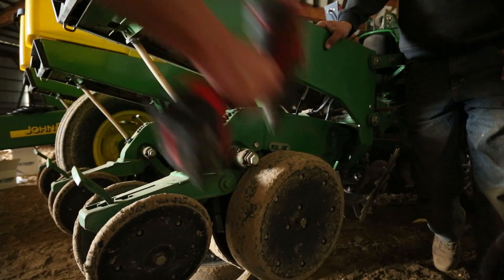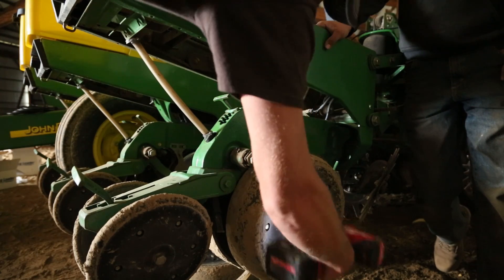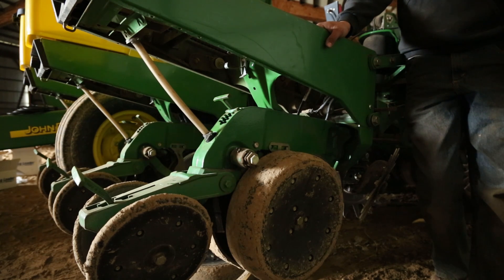We're putting eight sensors on this planter. Now if we're doing row-by-row individual row downforce, there'd be one on every row. This being a two-channel system, the max sensors this system can support is four per channel.